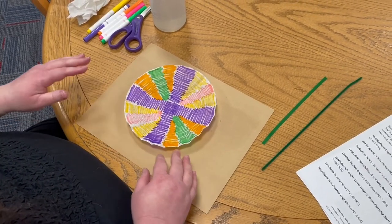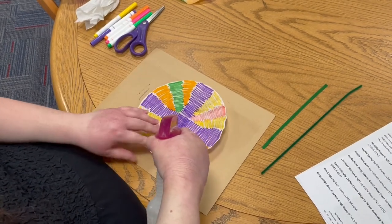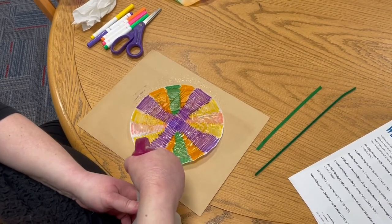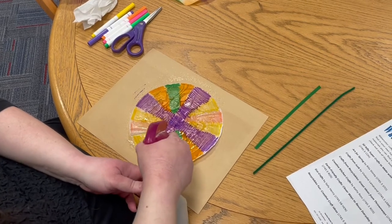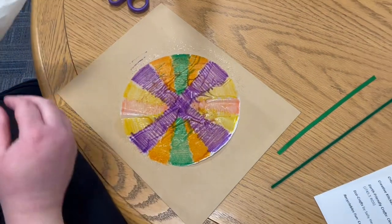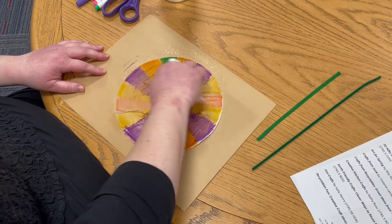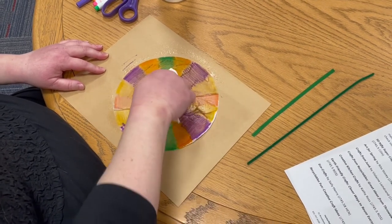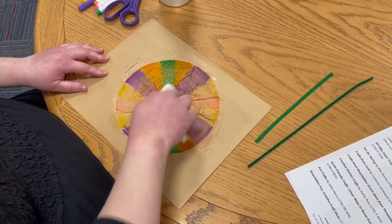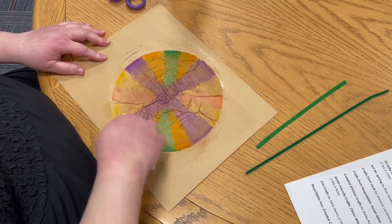Now the next step might be the most fun. What you get to do is use your spray bottle with water and wet down your entire coffee filter. Make it nice and wet, and you can see the colors already start to bleed. Now you might want to help this process along by using your paper towel to blot and blend. You can see I'm getting color on my paper towel — don't do it too much. You don't want to absorb all the color into your paper towel; you want it to stay on your coffee filter.